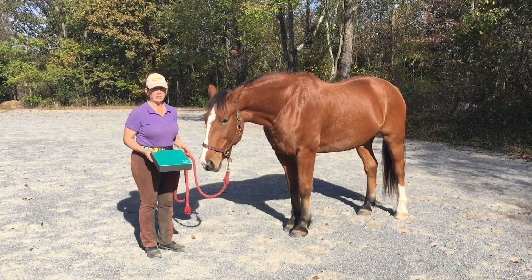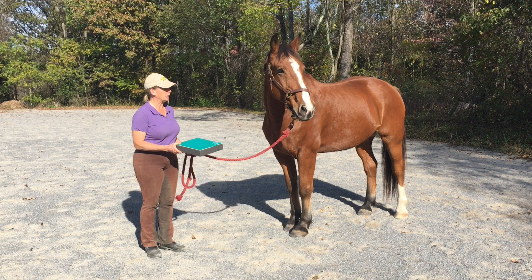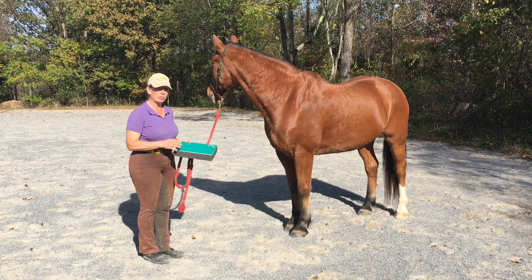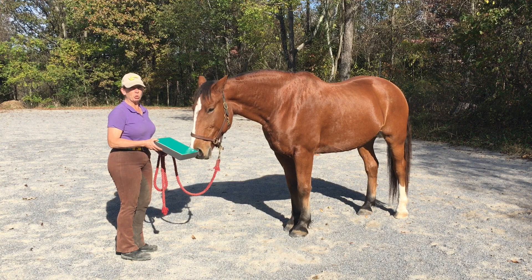When introducing your horse to the pads, it's really a good thing to let them look at the pad, smell the pad, and just make sure that they're not going to be concerned about it. As you can see, Al's not too terribly concerned about the pad at all, but some horses, even just approaching with one of these Surfoot pads, can make them upset. So that's really the first thing to do. Many horses ignore it at first, but that's okay. You want to present it and let them have an opportunity to check it out.